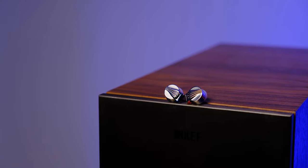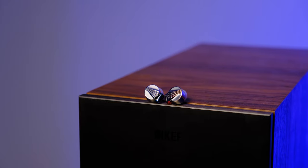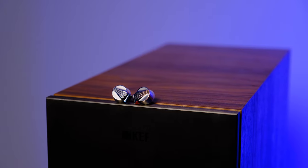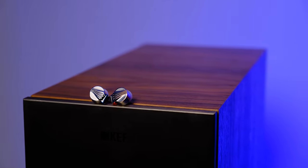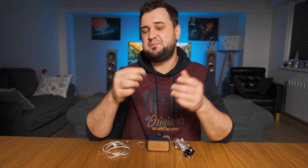I've been burning them in for about four days now with both portable and desktop power, and every time I pick them up I unwillingly start shaking my head to the rhythm of the music. The FD5 is not a headphone that wants to disappear into your music — on the contrary, it always screams for your attention when a bass or treble note is hitting your eardrums.